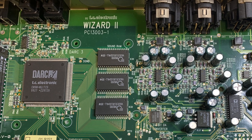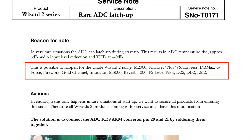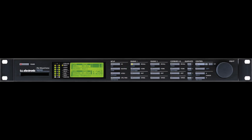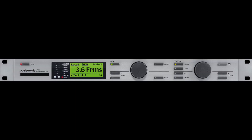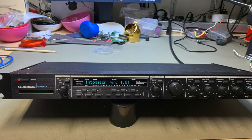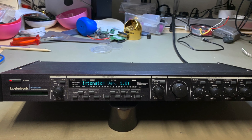TC Electronics use the same power supply for all their products based on the Wizard 2 platform — about 16 in total — like the M2000 effect unit, the GeForce call channel D22 delay, and the Intonator, a pitch correction effect unit, which is the one we have in front of us.